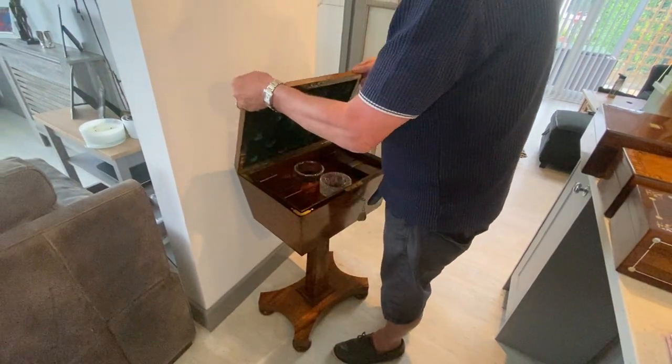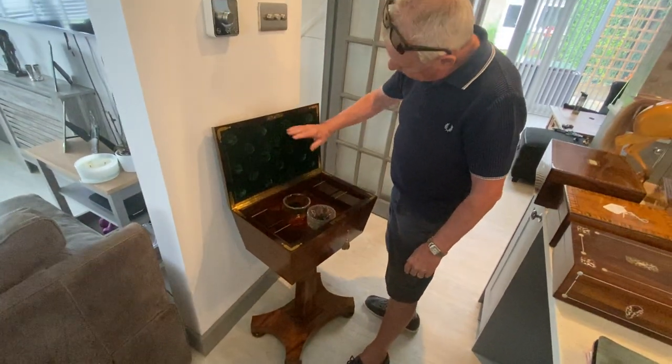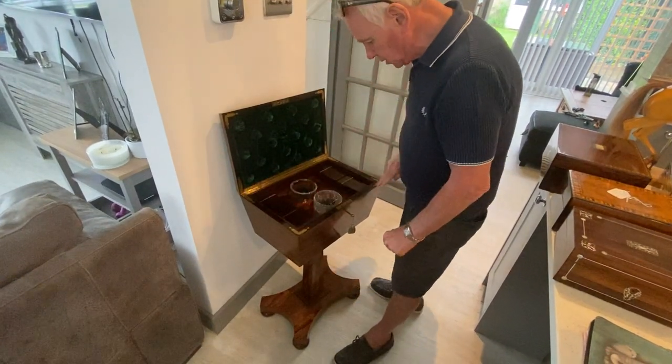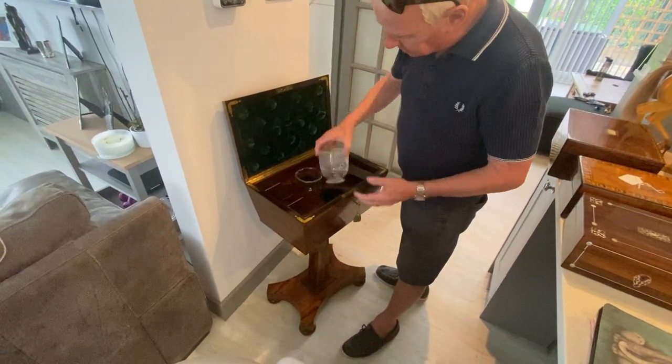When you open it up it's got this fabulous quilted emerald green bobbled back, braces on the corners, a lovely original lock and canisters.